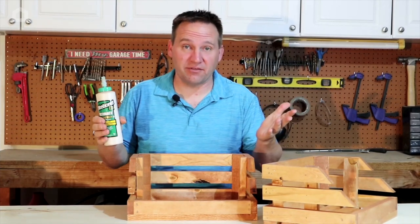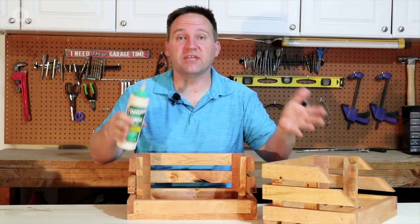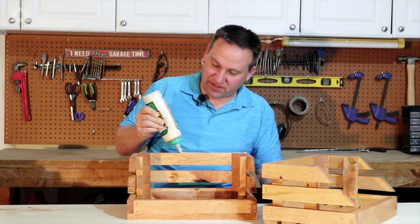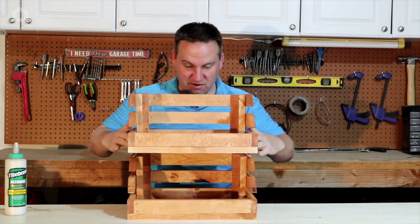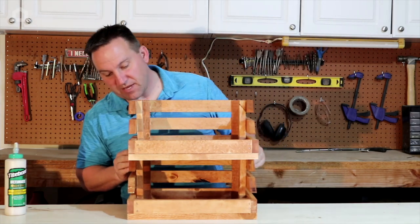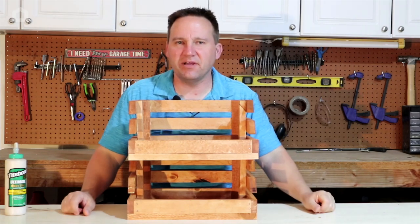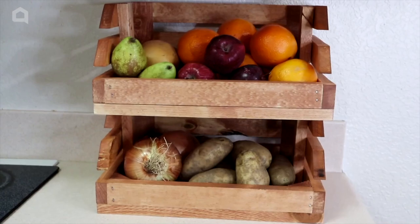Now that we've got it all stained and coated with polyurethane, we're going to glue the top rim so we can put the other crate on top. It doesn't take much — the last thing we want is for it to spill out over the edge. Just line the glue right here, take the other crate, line it up at the back corners, and down it goes. No need to clamp — the weight of it will hold. Let it sit a couple of hours and here it is: a fruit and vegetable display.